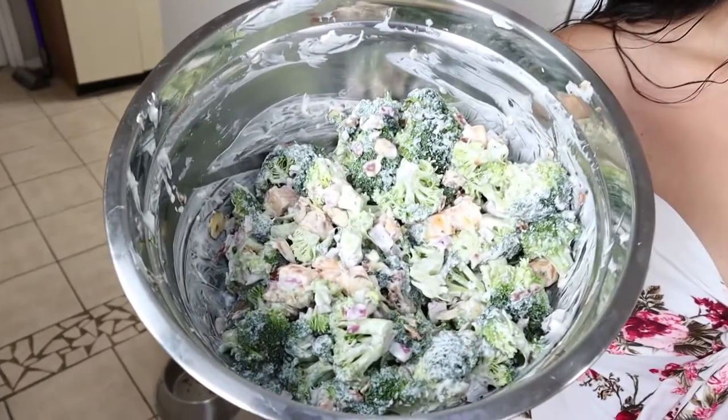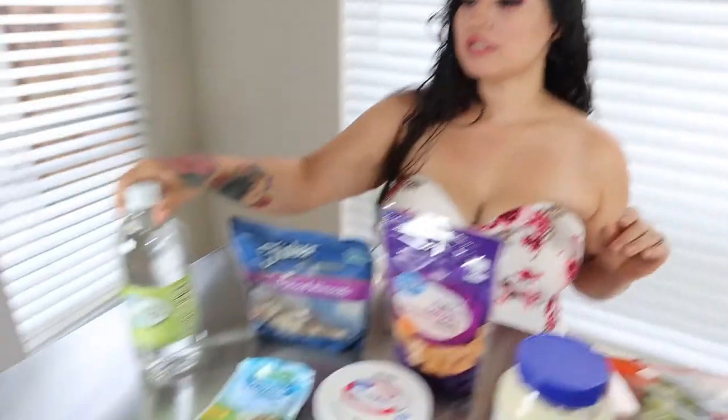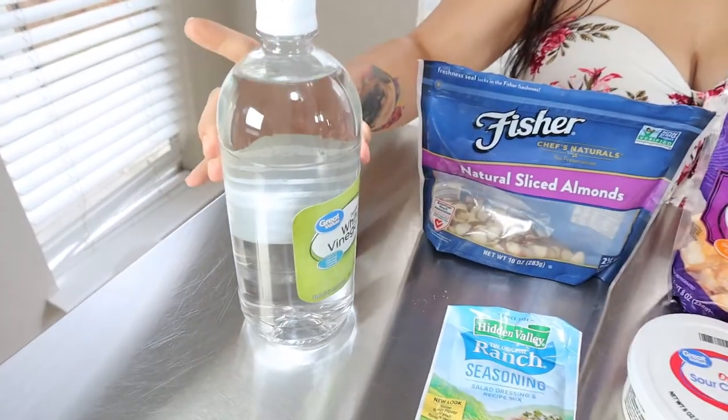Welcome back to my channel, Keto with Sammy. For today's video we are making an awesome keto side dish, great for any barbecue or get-together. Today we are making keto broccoli salad, so let's get straight to the video.